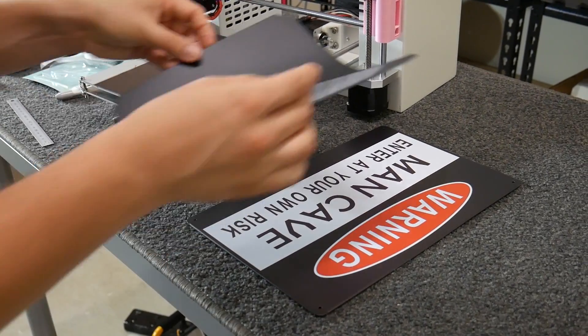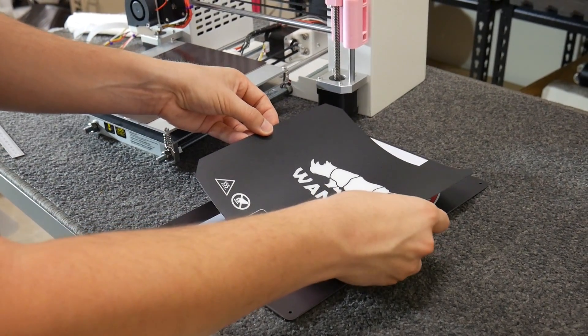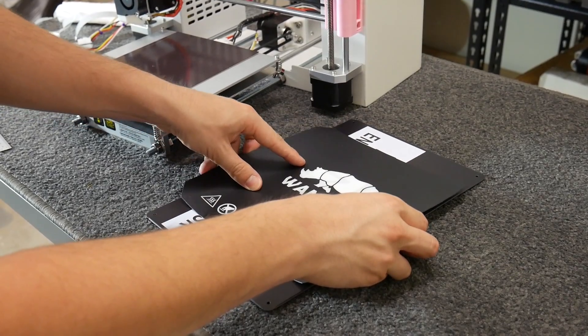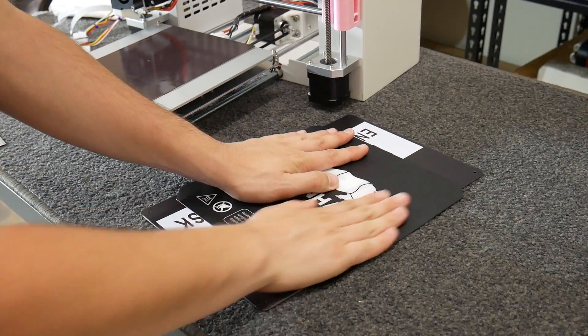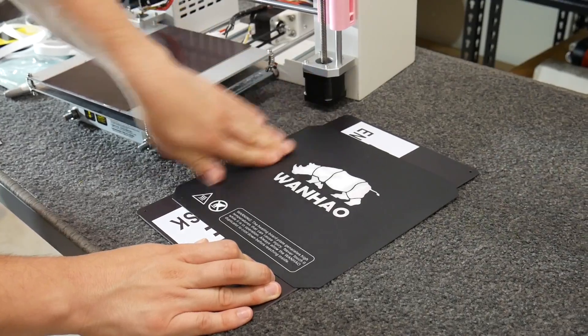Now we're just going to stick down our flexible build surface as a one-shot job. It will overhang our plate just a little bit, but that's okay — no one really prints right up to the edge of their build surface anyway.